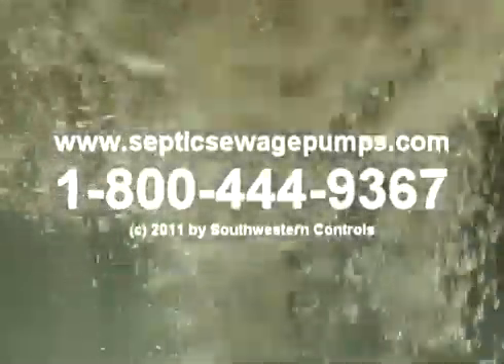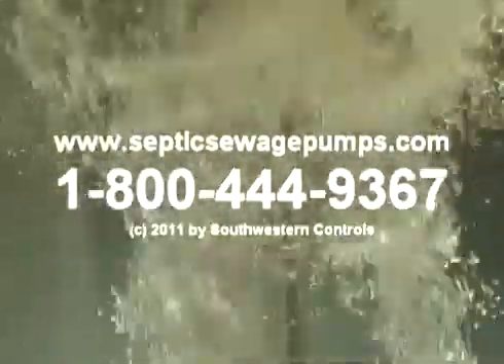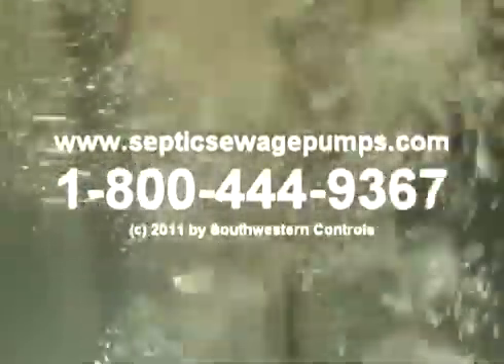Please visit our website at www.septicsewagepumps.com or call us at 1-800-444-9367.